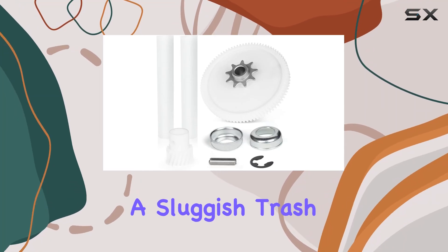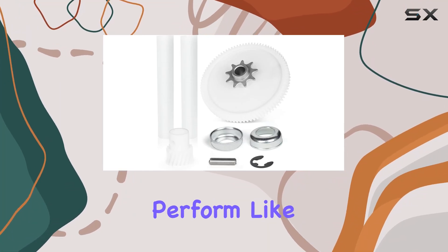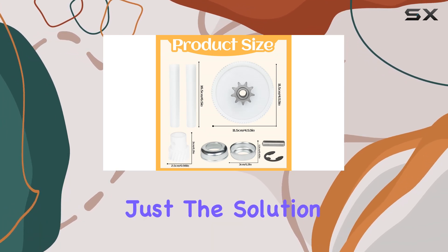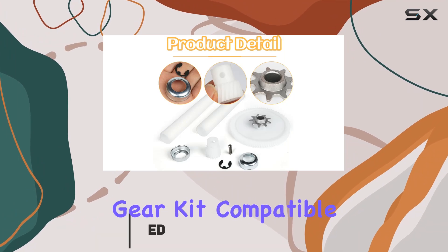Are you tired of dealing with a sluggish trash compactor that just doesn't perform like it used to? It might be time for an upgrade, and I've got just the solution for you: the 882699 Drive Gear Kit.